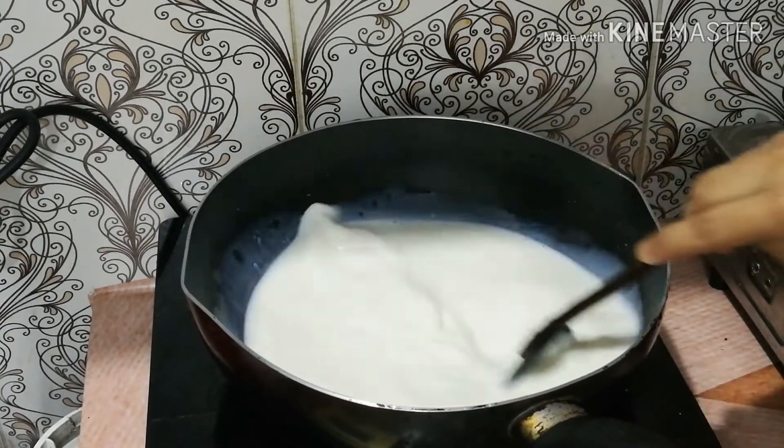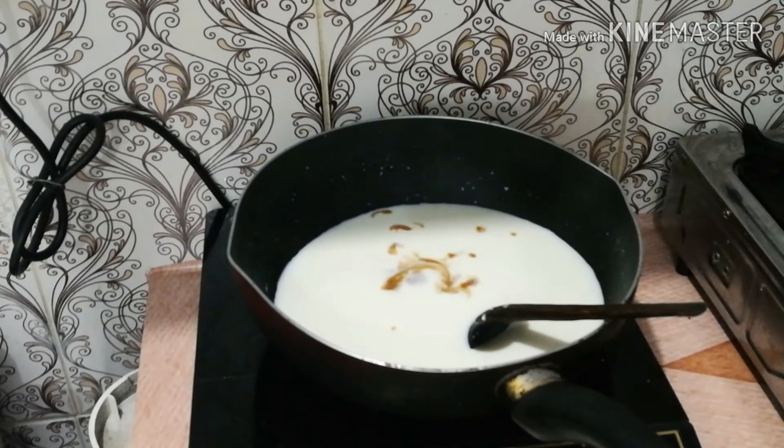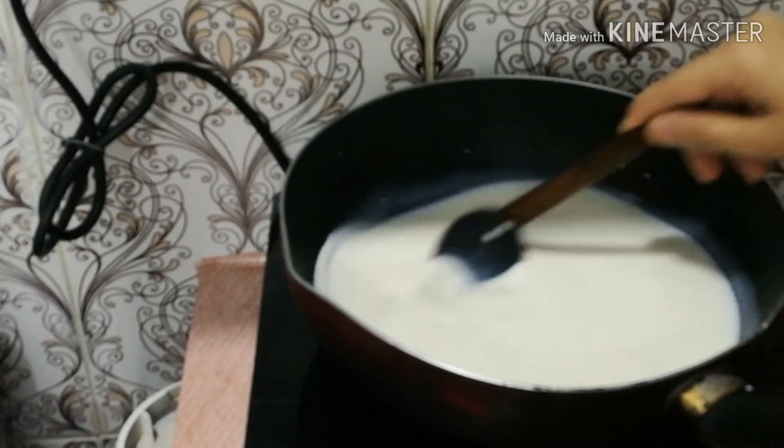We will mix it up. I am going to add 1 tsp of vanilla essence. We will mix it up in 5-6 minutes.